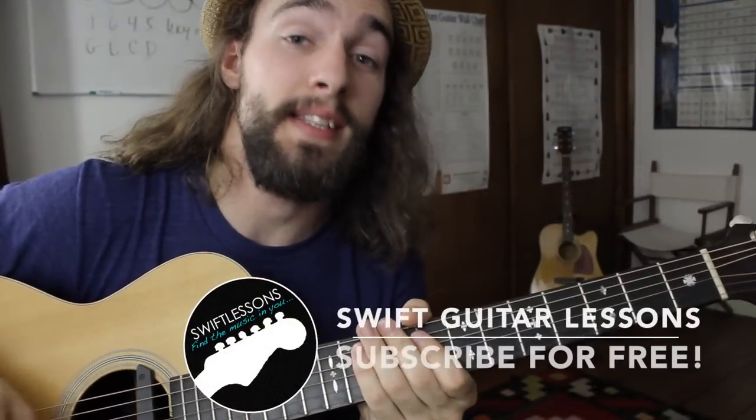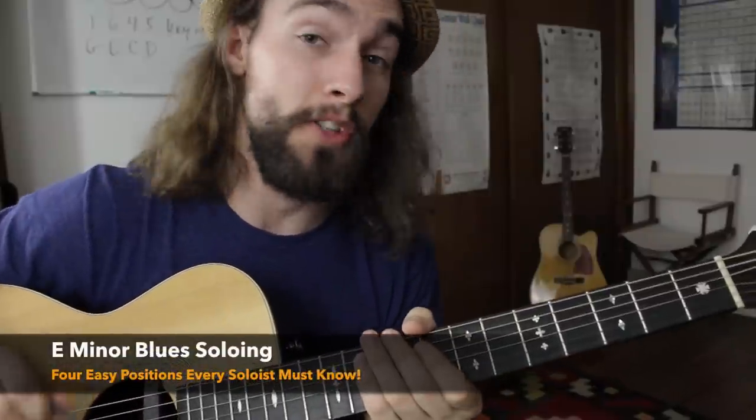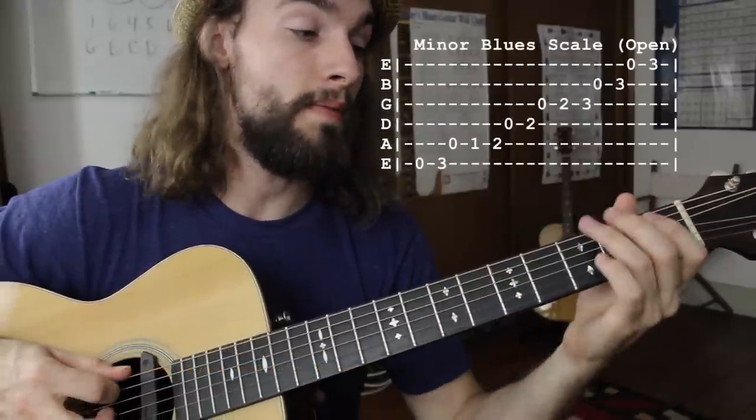Hey everyone and welcome back to Swift Guitar Lessons. Today I'm going to be breaking down the intro guitar solo to the Doc Watson version of Summertime. This is a great opportunity for you all to brush up on your minor blues scale. We're going to be needing it in the open position.